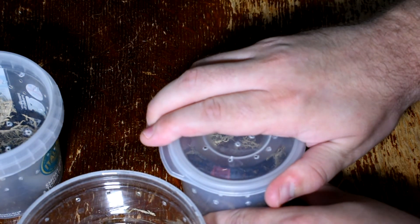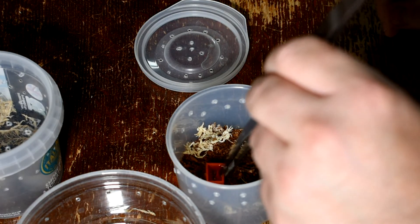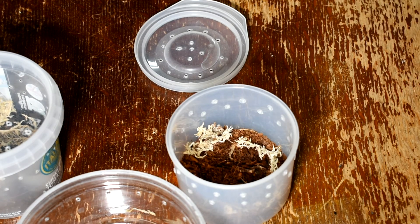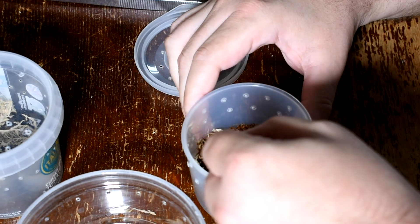I've got a problematic Aphonopelma I'm a bit worried about. Generally I wouldn't necessarily advise doing this — just leave a burrowing tarantula to its own devices, make sure it's got water occasionally, give it some pre-killed — but in this case I'm going to have a little dig and show you what you can do. First off I've got a little spoon and a pot to put the substrate in — always make sure you've got replacement substrate. Then we go very very gently. Take out your water dish as you're digging, because you don't want anything to fall in on the tarantula. Monopoly hotel pieces are very useful.